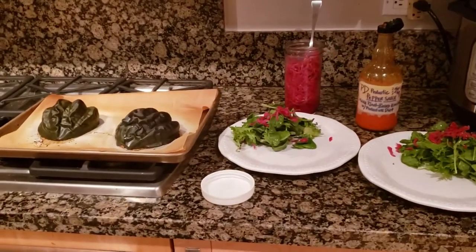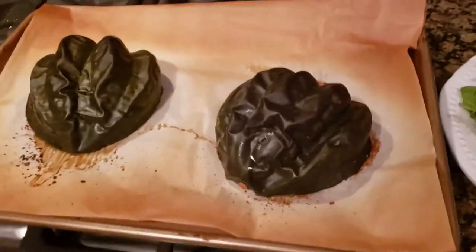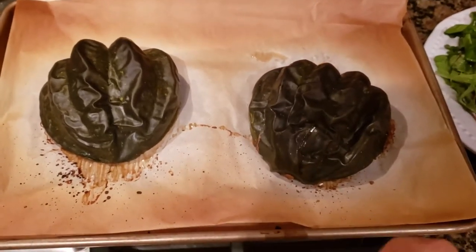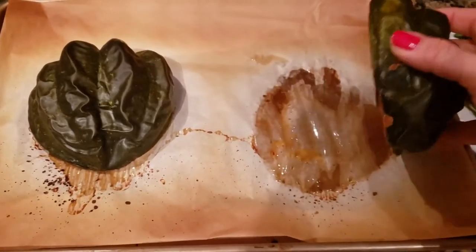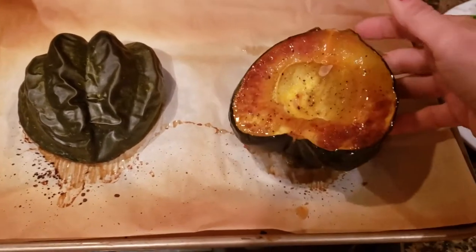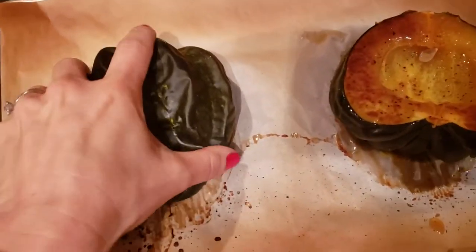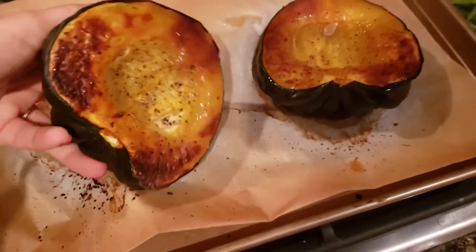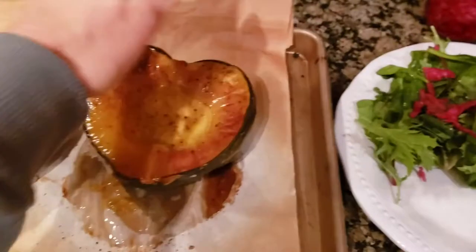Hey everybody, it's Julie Marie. I wanted to show you how I enjoy acorn or butternut squash on a protective diet, oil-free of course. When I roast it in the oven — I never steam my squash because it would be missing all of the flavor that roasting brings. This browning on the edges is where you get that sweet roasted squash flavor.